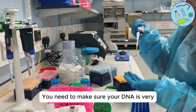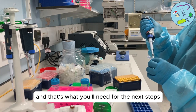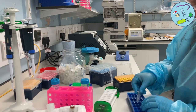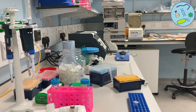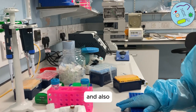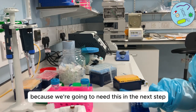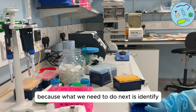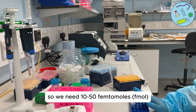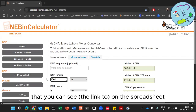Make sure your DNA is very clear — you can check it against a white surface. You need to use one microlitre to Qubit this to identify the concentration, and you also want to run a tape station, gel electrophoresis, or bioanalyser to identify the size of the DNA, because we'll need this in the next step. We need to identify how much DNA we've got to make up our final concentration — we need 10 to 50 femtomoles — and we're going to use the NEB calculator on the spreadsheet.